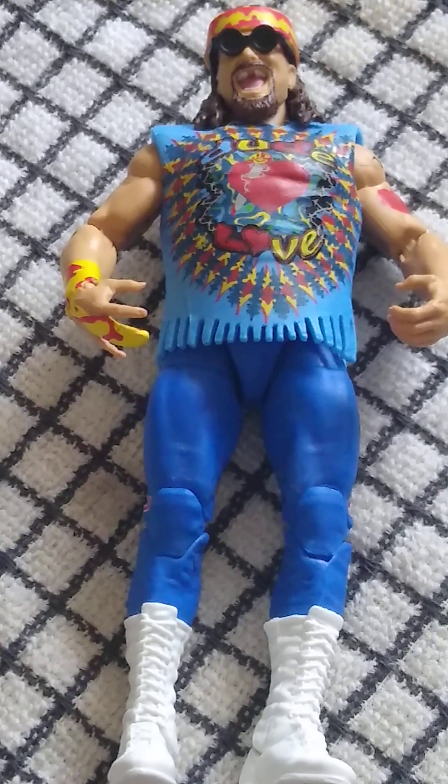Welcome back to the channel. Today we're reviewing from WWE Elite Series 62, Dude Love. Let's get into it. The accessories you get with this figure include the removable glasses, as you can see there. They don't seem to be a unique mould, but they definitely work for this Dude Love figure.